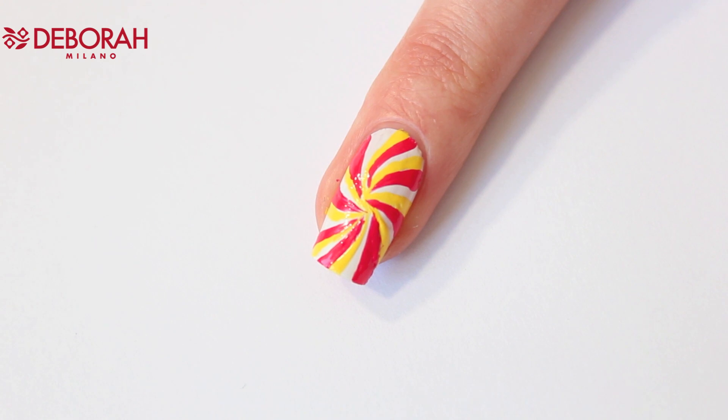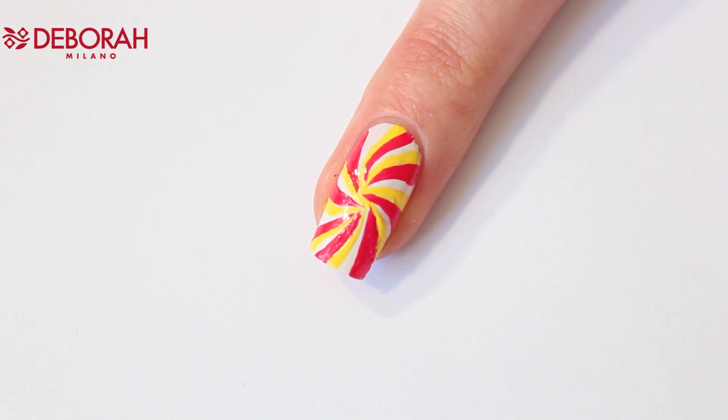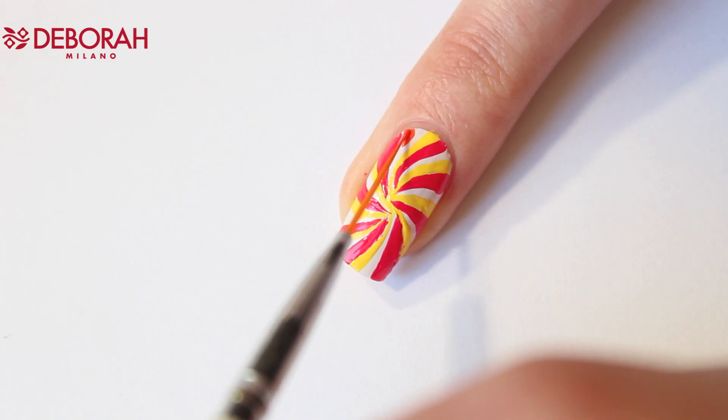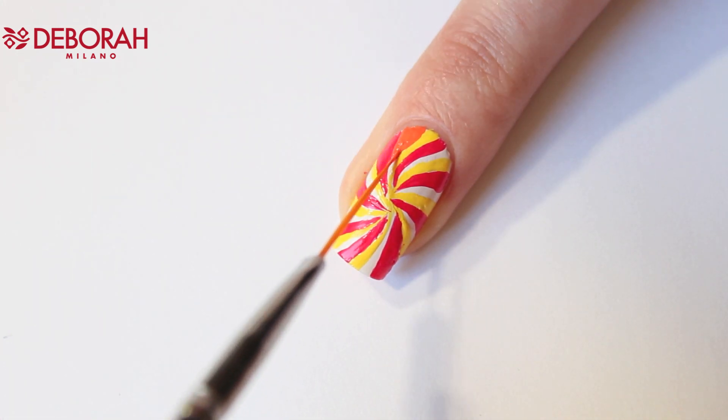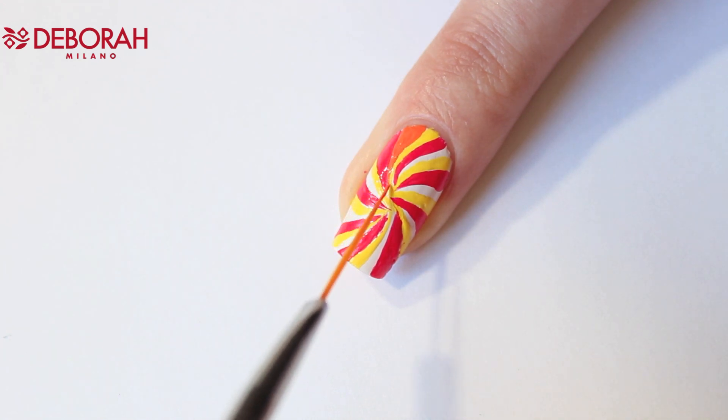It already looks really cool, and if you want you can leave it like this and just apply the top coat. But I am going to add a third color — now I'm using number 11 to fill in the final parts. Right now you can't really see the difference between the pink and orange, but I promise you that when it's done I will show you how cool it looks.